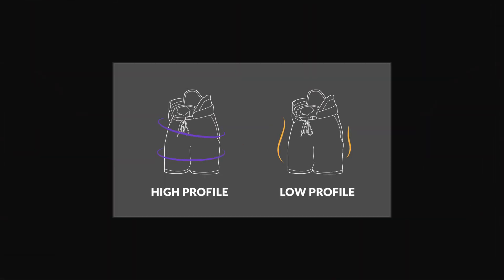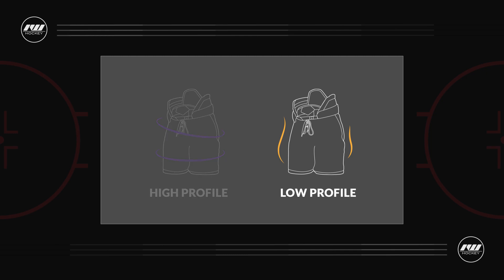For the fit profile, this is classified as a low profile design, really geared for that quick and agile player out there, and also a player who's wanting minimal weight and maximum mobility.